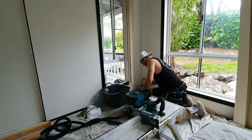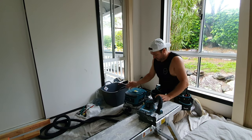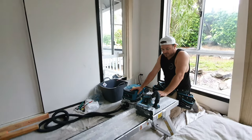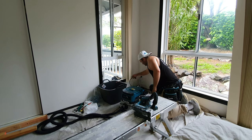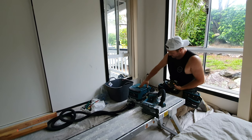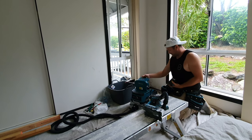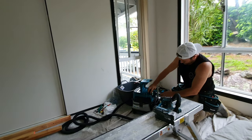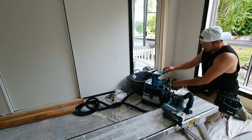I'll just show you quickly the sound difference between the two. We did this when we picked it up — this is on mains power. Now with two 18 volt batteries, put the lid on, spin it around. Doesn't matter if they're not evenly charged or anything, it will still go.